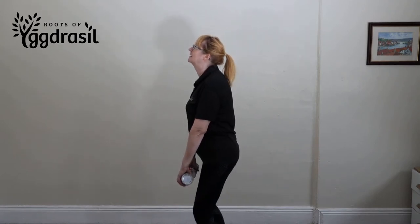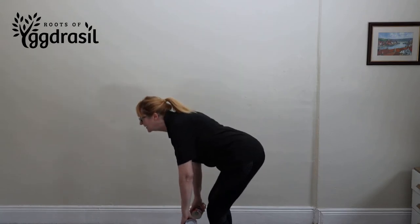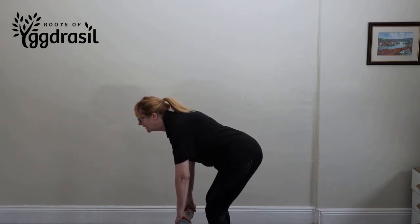Now slightly bend the knees and push your hips back as far as you can, like so. Now bring your body parallel with the floor.